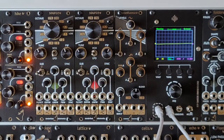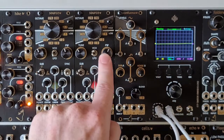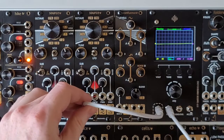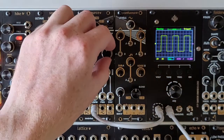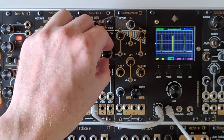Next is the downramp saw wave. Third is the pulse output. This can be influenced by the pulse width dial just over here. In the middle of the throw you'll get a 50% duty cycle square wave output, as you can see on the oscilloscope. Going to either end gets you to 0% and 100% duty cycle.